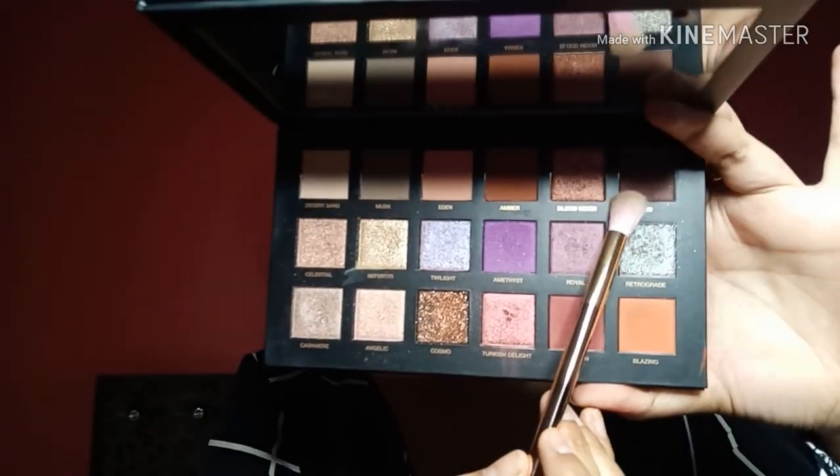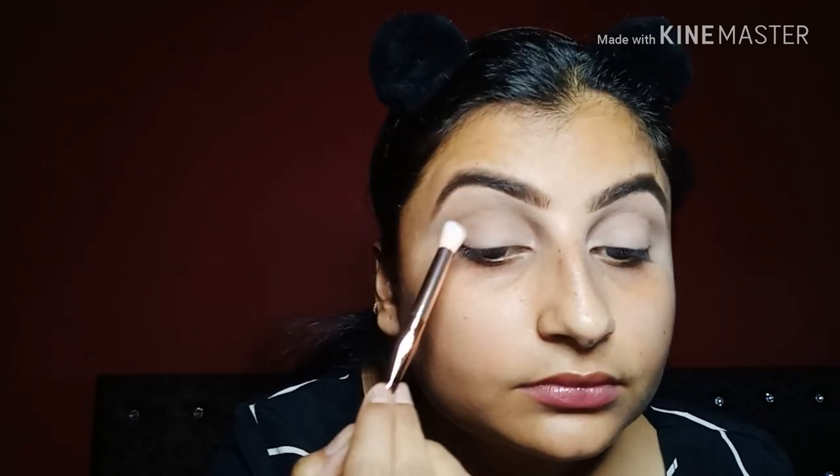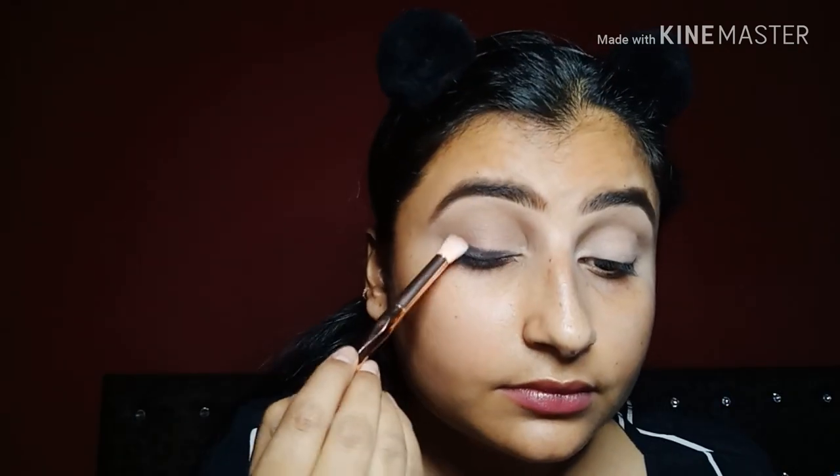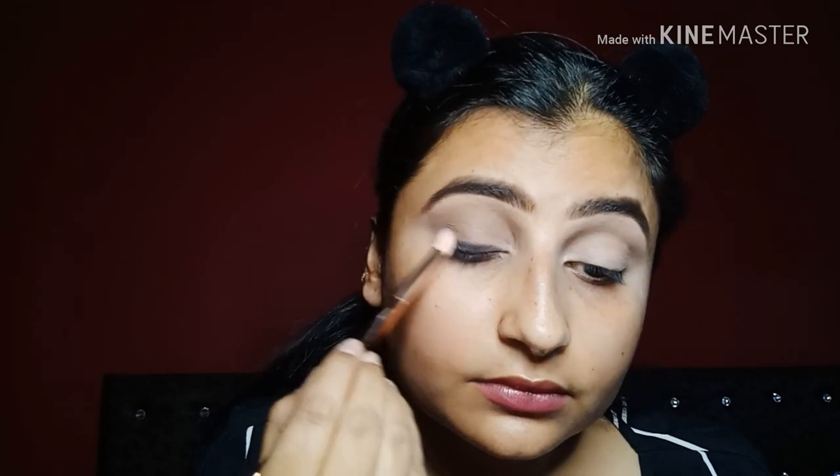After that transition color, I am taking a little dark brown color. Then I have used a Makeup Revolution Fortune Favors the Brave palette — a black eyeshadow shade. I will use a flat shader brush like an eyeliner to make a liner look and apply it to my eyelids. After applying it, I will smudge it properly and try to make a smokey look.